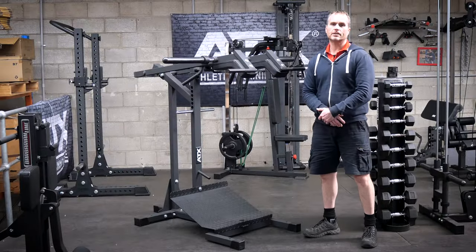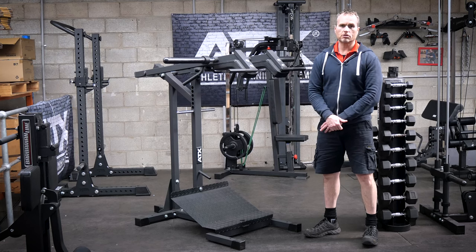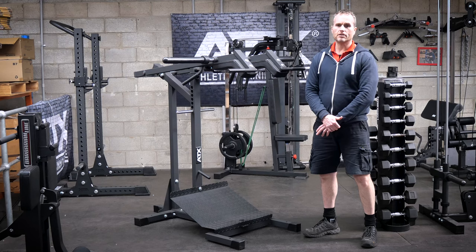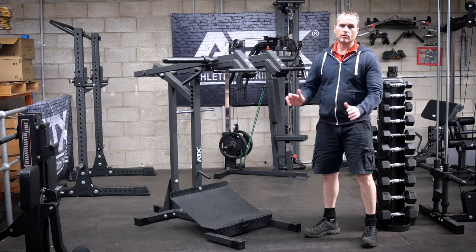It has been nearly two years since I set up this machine and raised my concerns with ATX. The machine still has stayed in our gym. After the initial trial, if you had said to me that it would still be here after all this time, I would have said not a chance.